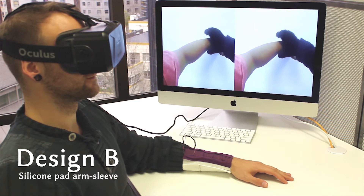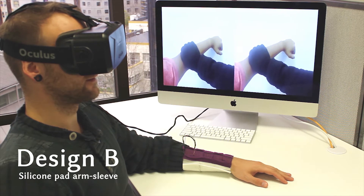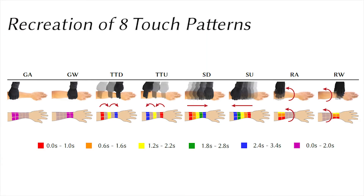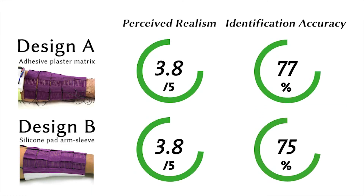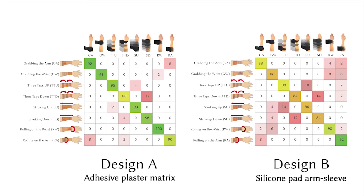We also evaluated a silicone pad-based sleeve that yields a higher wearing comfort with a more practical plaster setup. We recreated eight touch patterns. Our study participants rated the touch perception to be very close to a real touch. The rating was slightly lower with the silicone pad-based arm sleeve. We generated a confusion matrix for both designs A and B.